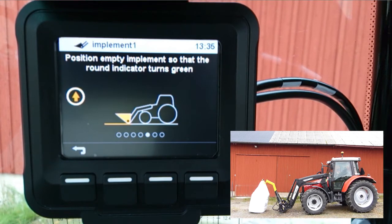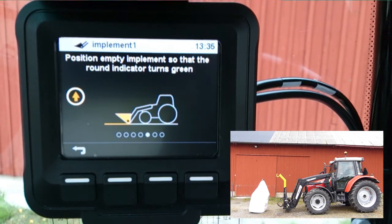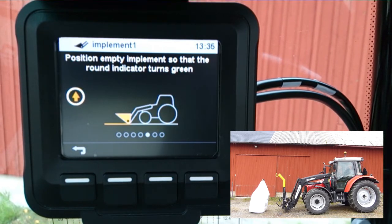Empty and position the implement so that the round indicator turns green. Confirm with check mark.